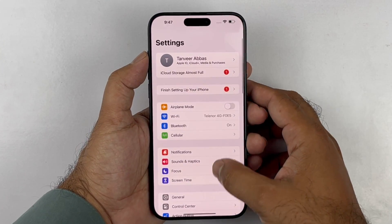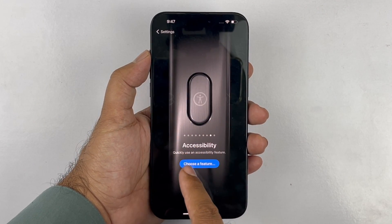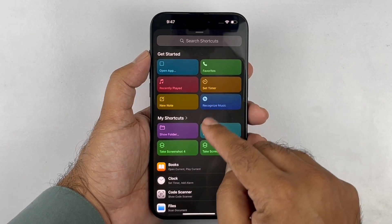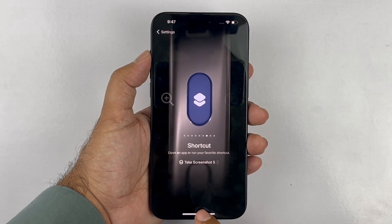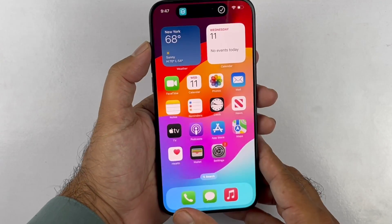Open up your Settings and scroll down to the Action Button menu. Open it up and you will find a bunch of options for the action button. You need to select Shortcuts and choose the Take Screenshot option. Now it is added as an action button. To take a screenshot, press and hold the action button and you can take the screenshot quite easily.